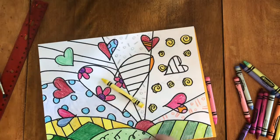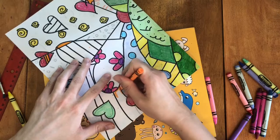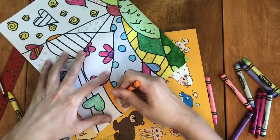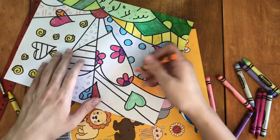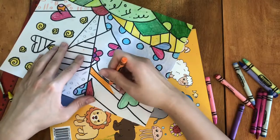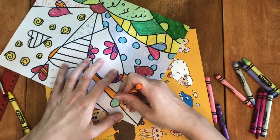As you can see, I colored some of the hearts one solid color. Others have patterns in the entire heart, and others still have patterns on one side of the heart and a solid color on the other. I tried to go as close to what Romero Britto did in his artwork, but you can do whatever you want with your hearts.